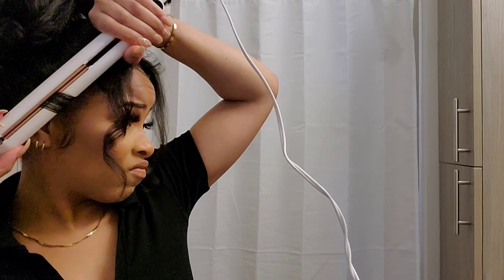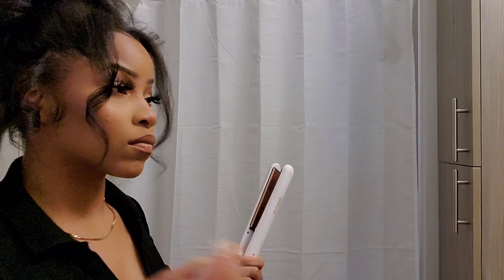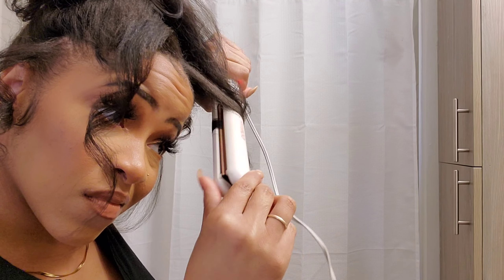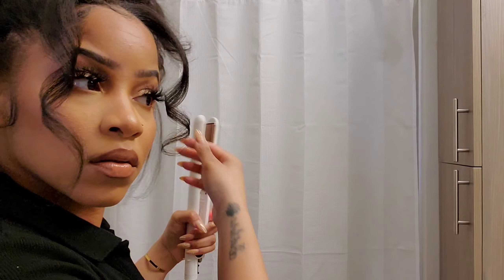Now I'm just going to take my flat iron and do a little curl on each of the pieces that are hanging down. These are my Luxe Collection kinky straight clip-ins that I told y'all about — we will be relaunching very soon, so stay tuned. It's very simple and very quick.